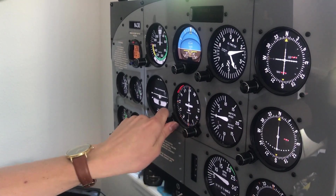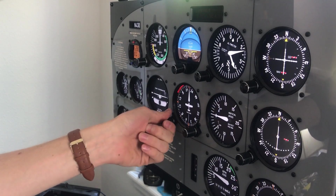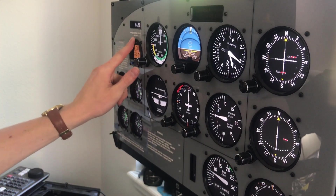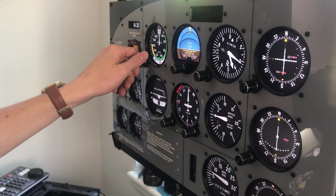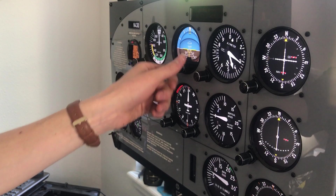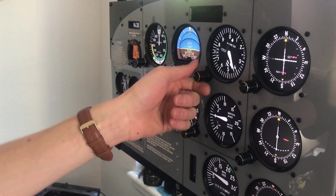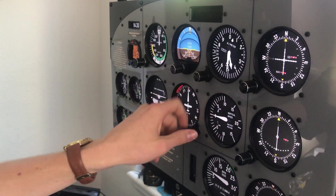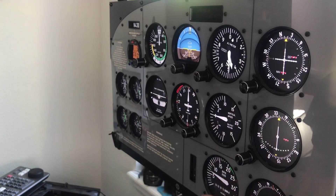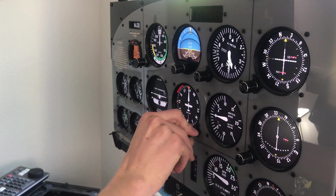Once you're in the simulator, you can see that all of the knobs act with the simulator. You just need to push them down for the heading bug, just like in the actual airplane. You can twist all of the knobs to adjust their functionality, easily set your altimeter setting, use the navigation instruments, and set your autopilot heading.